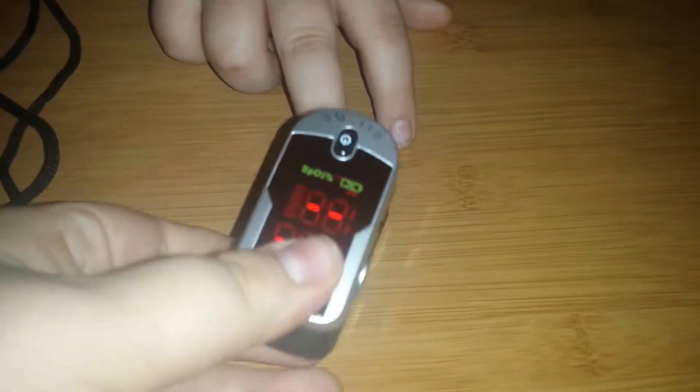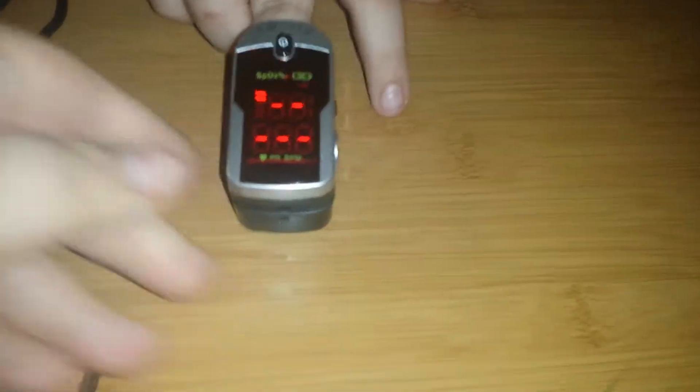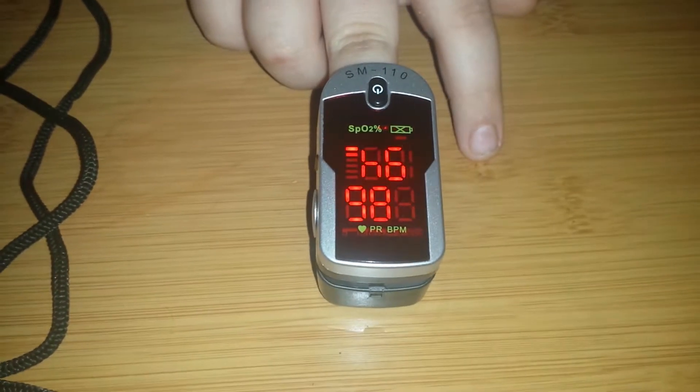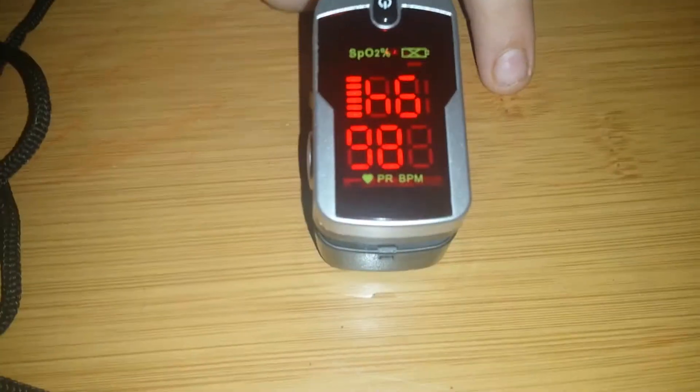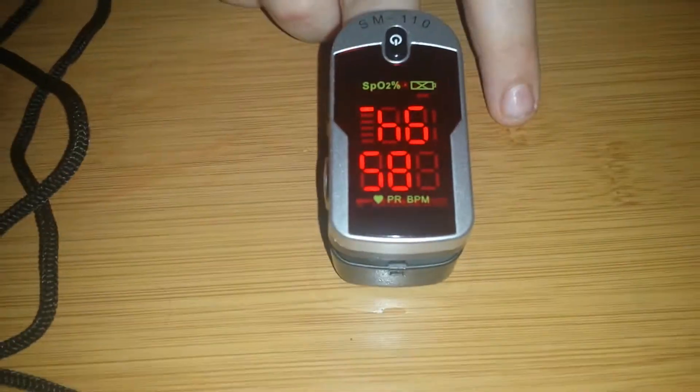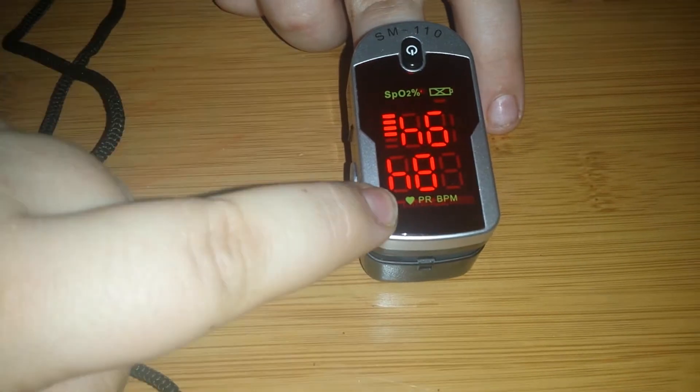Oh, that didn't work very well. Here, put that back on. Alright, so it's upside down right now, but it's saying that his oxygen — his oxygen is at the top for some reason.